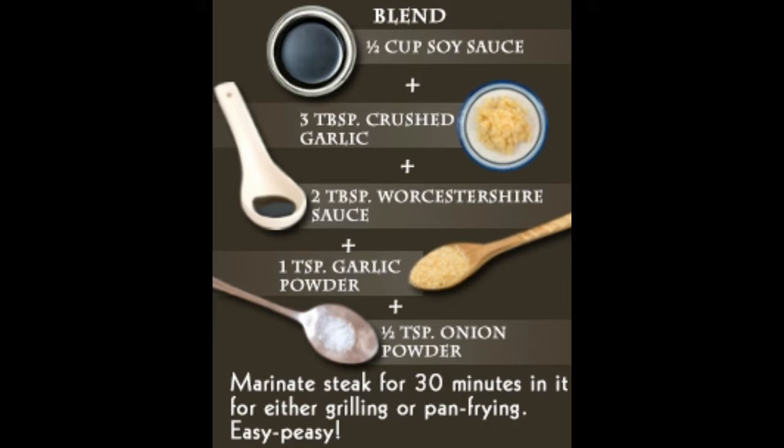Procedure: All you need to do is blend all the ingredients together and then pour into a ramekin. Place the steak into the marinade, coat it well, and allow it to stand for nearly eight hours in the refrigerator. Remember to cover the ramekin with cling film and also turn the steak over in the marinade after the first four hours. One of the best easy-to-make steak marinades indeed.